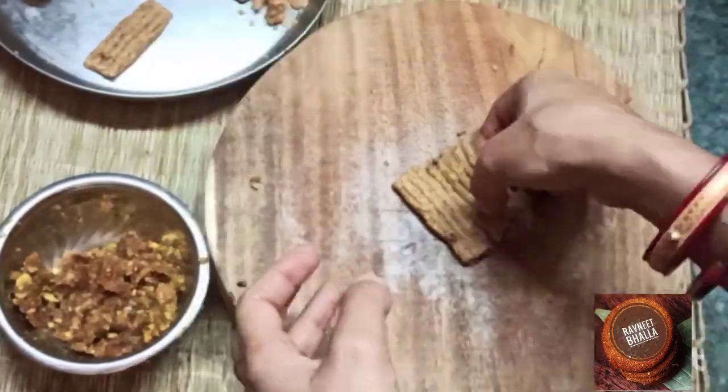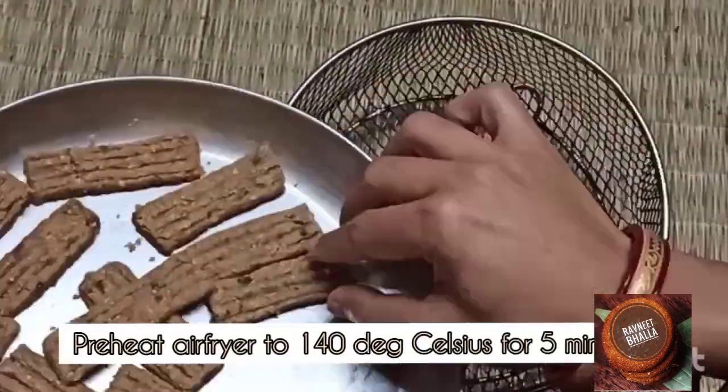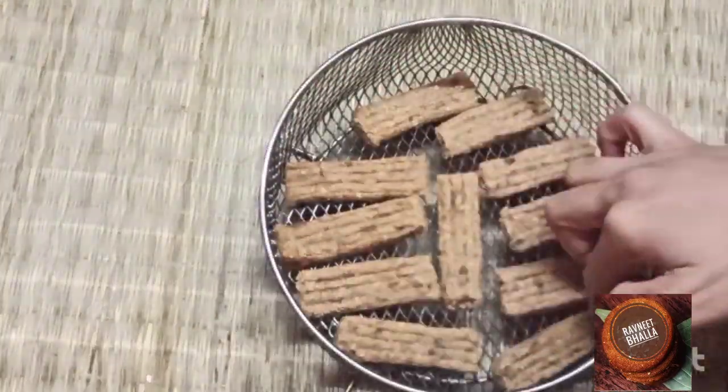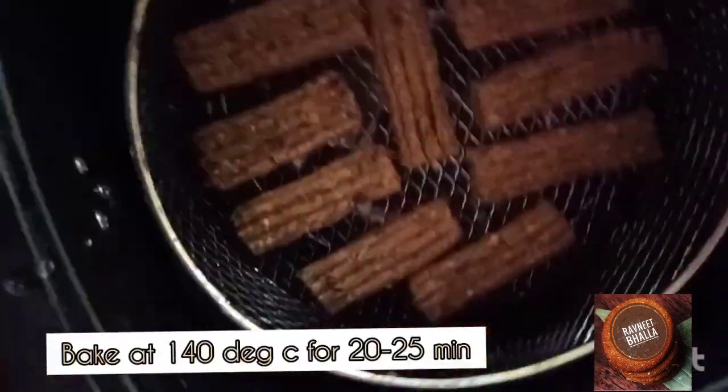Preheat the airfryer to 140 degrees Celsius for five minutes. I dedicate this recipe to Manisha Kanojia ji, who had asked me for a healthy maamoul recipe. Bake at 140 degrees Celsius for 20 to 25 minutes.